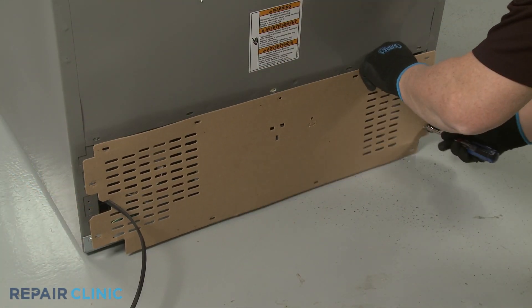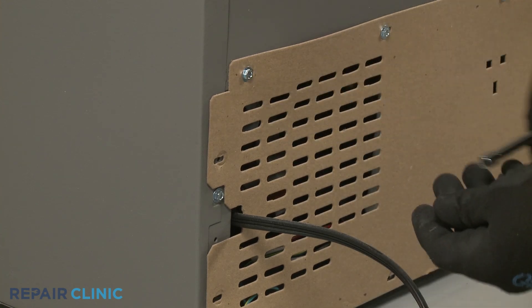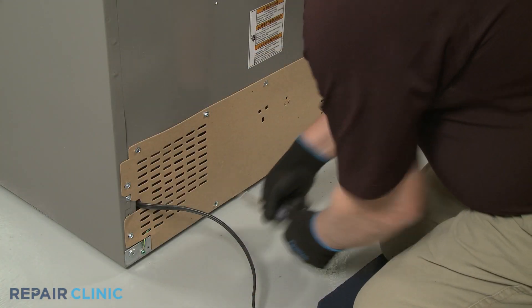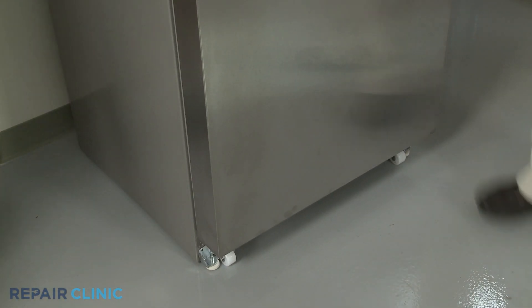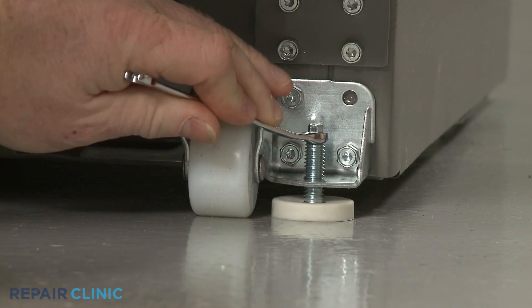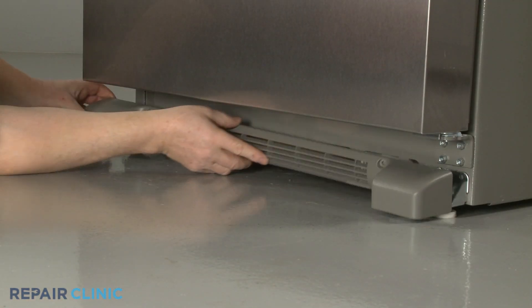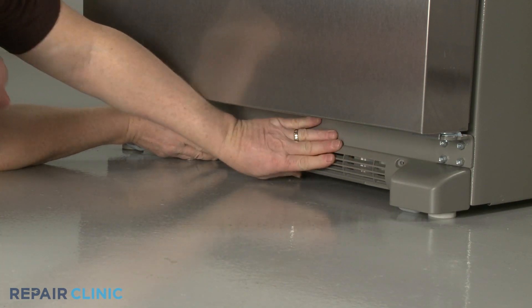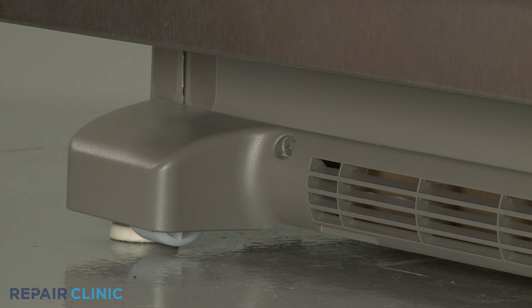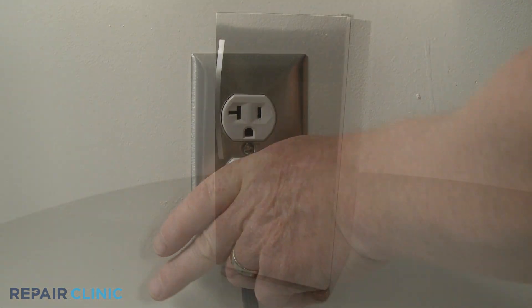Reposition the access panel and re-thread the screws. Once the refrigerator has been moved back into place, rotate the brake feet clockwise until both are in contact with the floor. Snap the base grille into place and re-thread the screws to secure it. Plug the power cord back in, and your refrigerator should be ready for use.